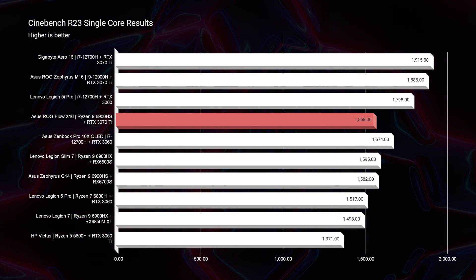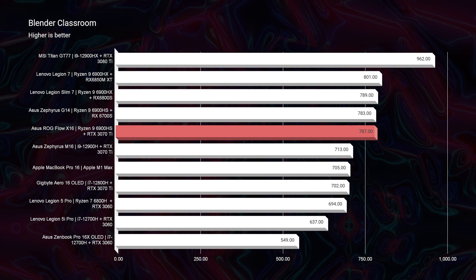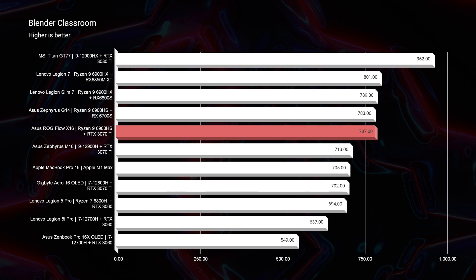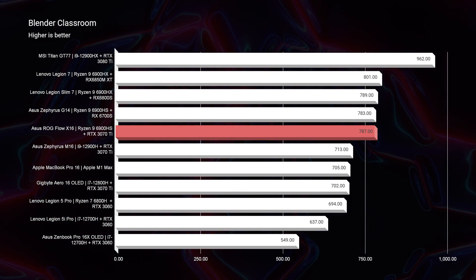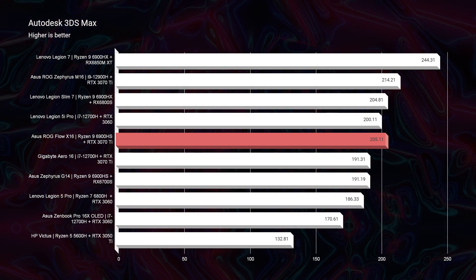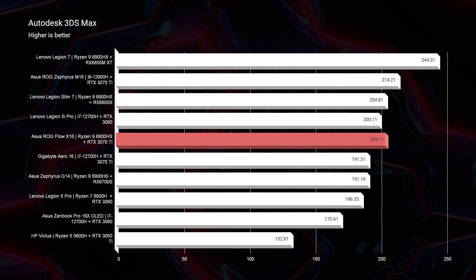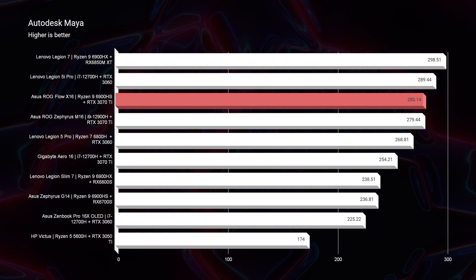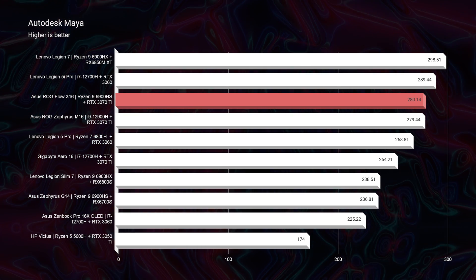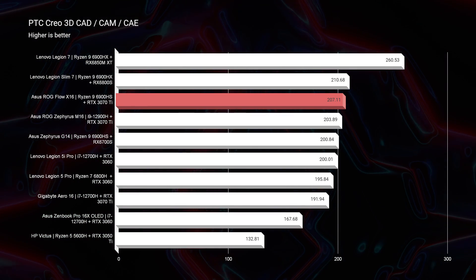Jumping into the creator benchmarks — starting in Blender it scores a 787, which is in the top percentile of laptops for creators. Moving into Autodesk 3ds Max it scores a 205, and things get quite impressive in Autodesk Maya, scoring a 280, with the highest laptop on the chart at 298. Definitely a top-performing laptop with that RTX 3070 Ti.